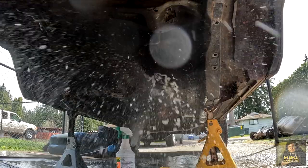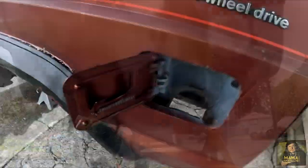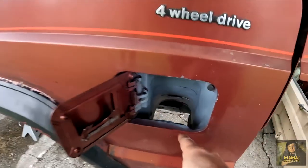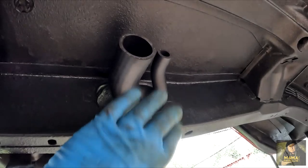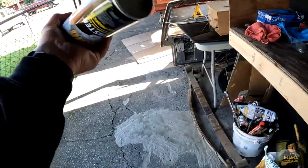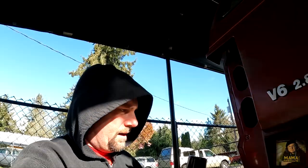More rinsing and cleaning, then the final wash and rinse. I primed where the filler neck and tubes go, then painted it, and reinstalled the assembly. It was finally time to spray the undercarriage and seal it up. Once this is done, I start installing everything again.